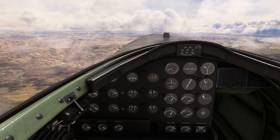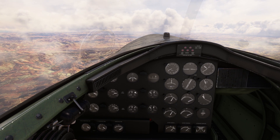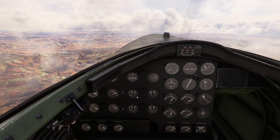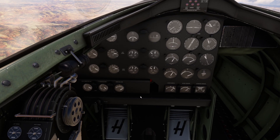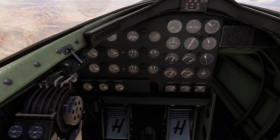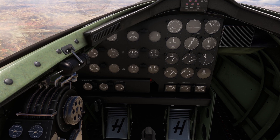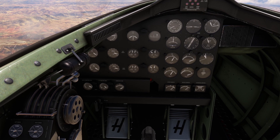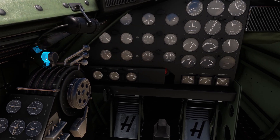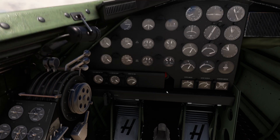We are getting close to 9,000 feet and the fuel flow has already quite reduced. So as the fuel flow reduces, what you have to do is adjust your mixture and reduce it to get the needle to the highest possible position. It's always with your mixture levers that you will be able to fix this.